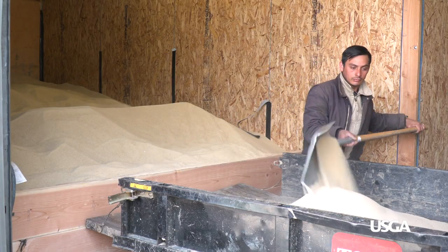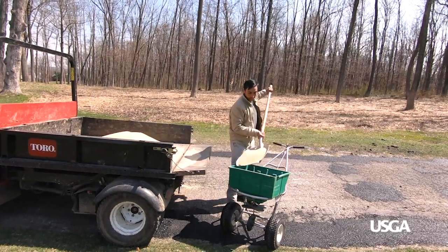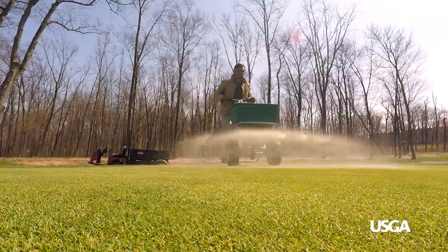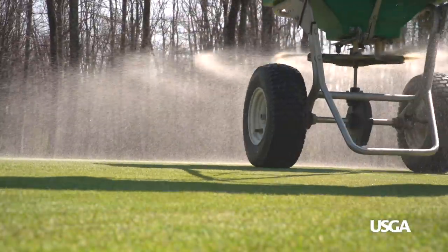The solution? Superintendents frequently apply light applications of sand to putting greens to smooth even the slightest imperfections. This process is known as topdressing. For a short period, topdressing sand may be slightly visible, but these light and frequent applications are critical for providing smooth playing surfaces.